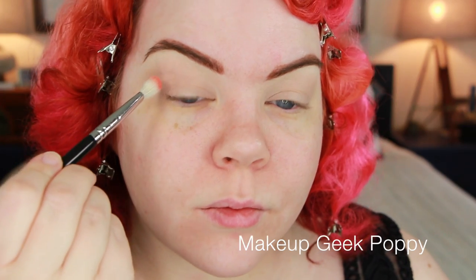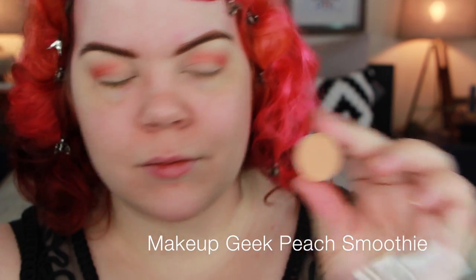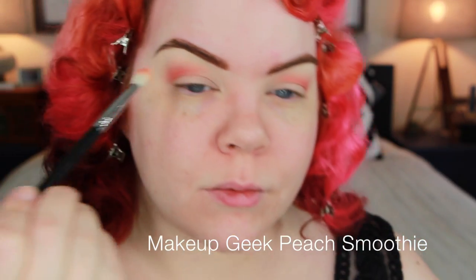Now we are going into the crease with a super awesome bright coral color. I'm using a nice dense fluffy brush to apply this. This is going to give me such a beautiful contrast to the colors we're going to put on the lid. This shade Poppy is really close to the color of my hair right now, which almost makes it neutral. It's such a beautiful matte eyeshadow — I highly recommend picking that one up if you're into coral eyeshadows. It would also pair really well with purples and pinks.